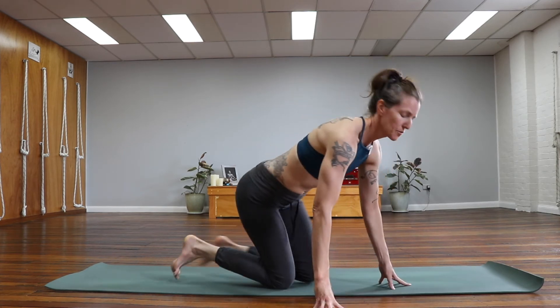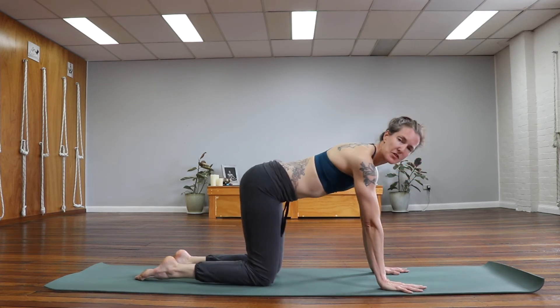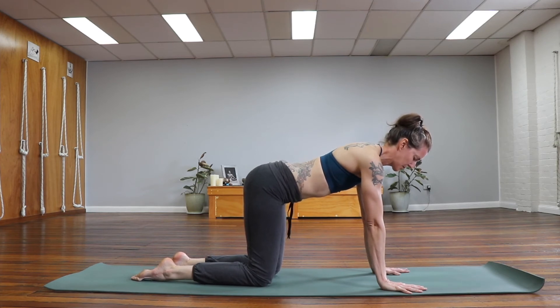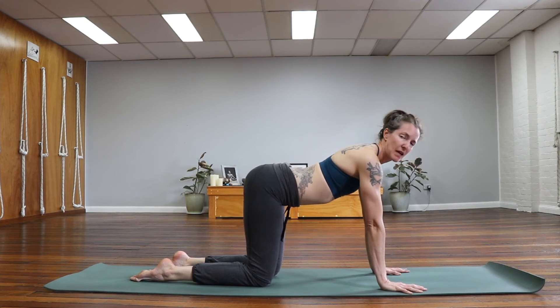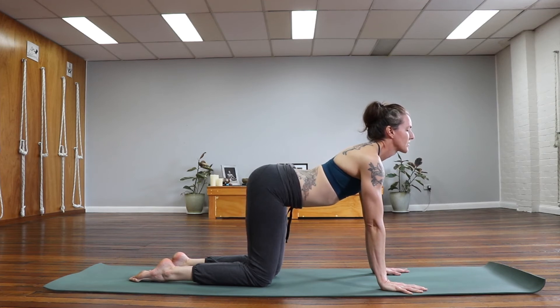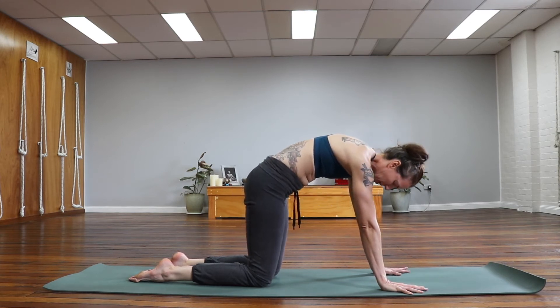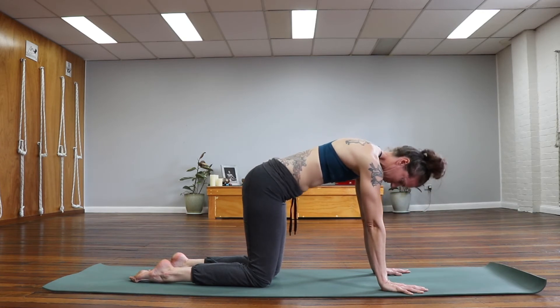From this pose, let's come around to all fours — a simple tabletop position. Spread the fingers nice and wide, spreading the webbing of the hands. Point your fingers nice and parallel for a bit of symmetry. Take an inhale, start to tilt your hips up and back, making your bottom nice and wide, and then lift the gaze so we start to get into the front of the neck, opening the throat and contracting the back of the neck. As we exhale, curl the tail underneath, gently round the spine and bring the chin to the chest — the back of the neck lengthens. Do this a few times, rotating back and forth.